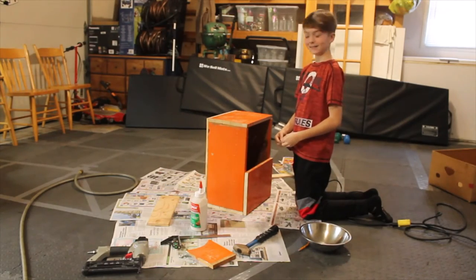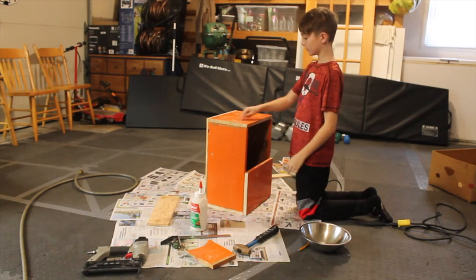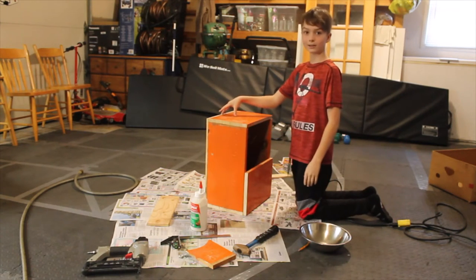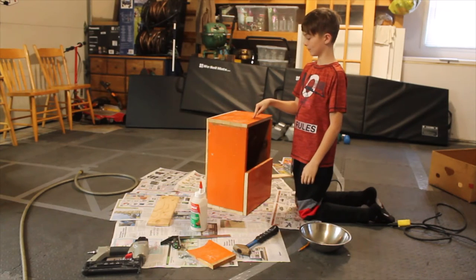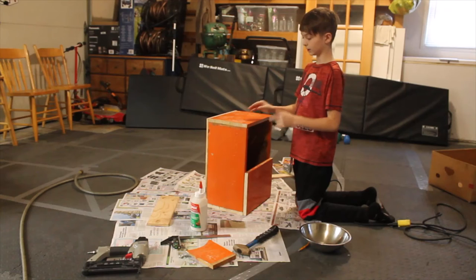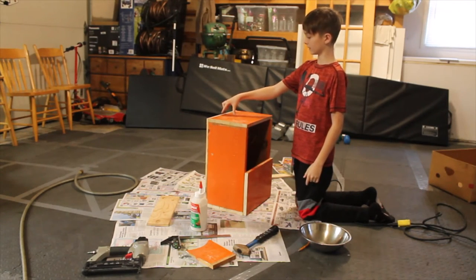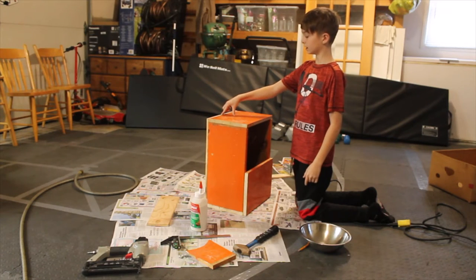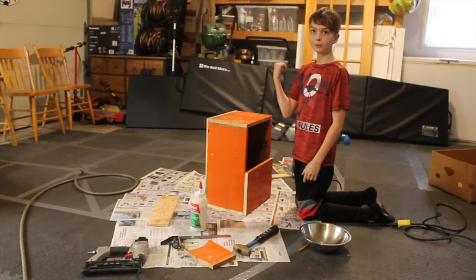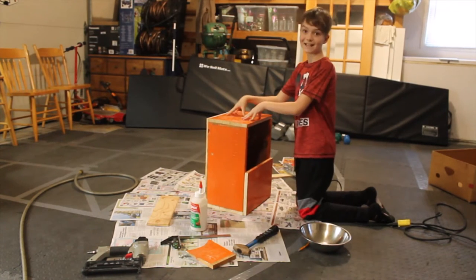Hey guys, welcome back. Today we will be putting a hole in here so that my bunny Cottontail can get in and out of this container — so that when she can come in, her babies can't go out. It's just high enough so that she can jump in and out, but her babies can't jump out or come back in, so they can stay in the box.